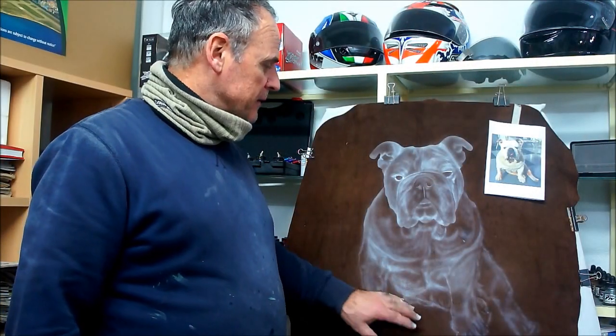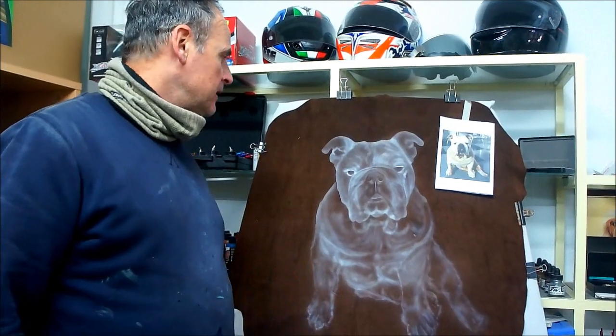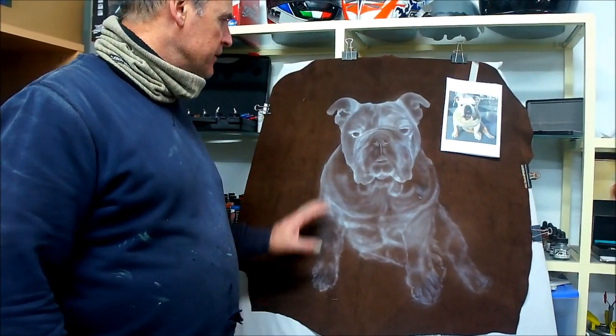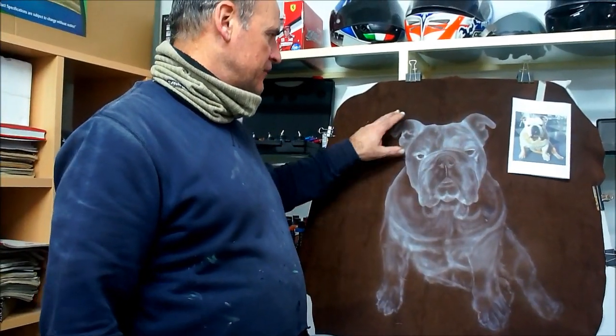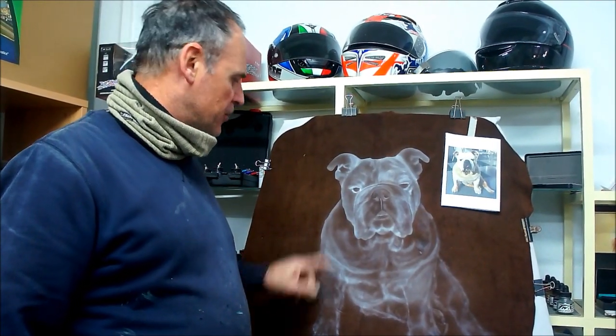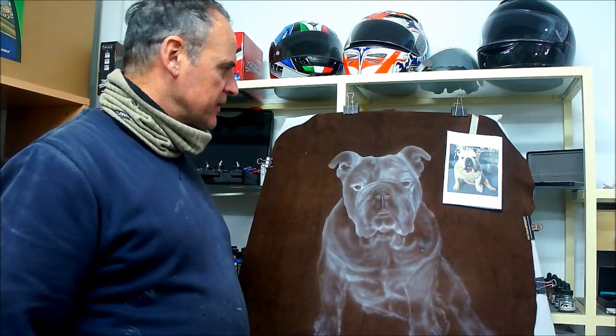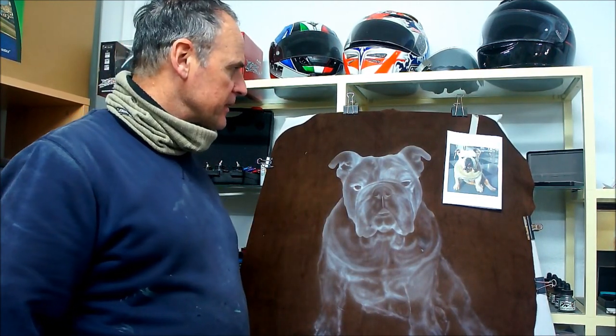What we've done now is a basic outline of Harley. Now we'll start paying attention and actually start working each little area as we come down and correct anything, but obviously until we start getting some darks in there it will start coming together.